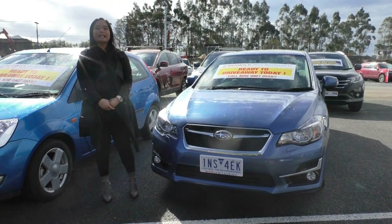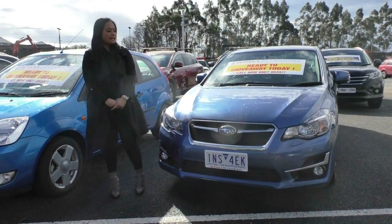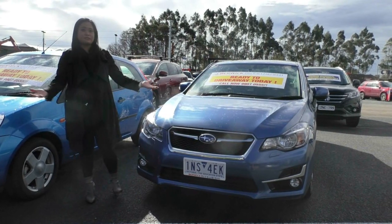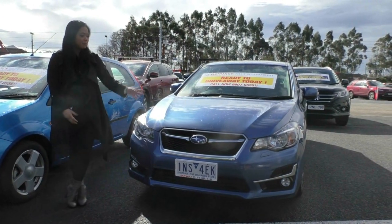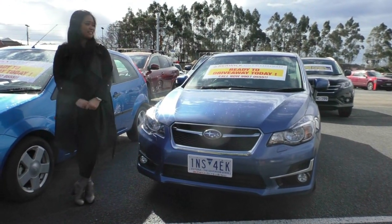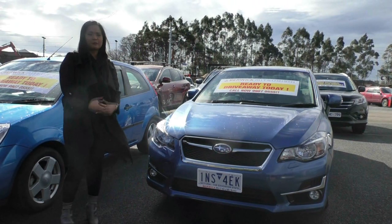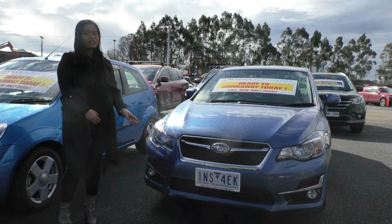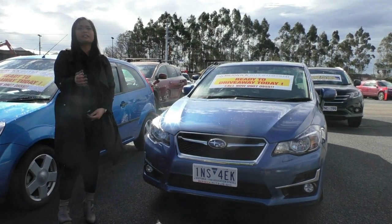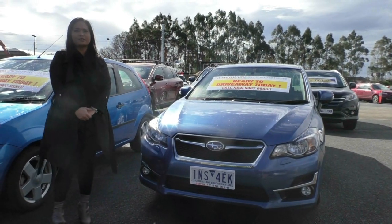Thank you again for watching the walk-around video of this 2016 Subaru Impreza 2.0 IS with about 22,000 kilometres. It is absolutely in fantastic condition — paintwork absolutely immaculate. The only other thing I'd add is a glass coat to maintain that shine on the amazing blue colour. This car qualifies for our premium mechanical protection plan, which will cover 181 components for five years, and you'll get a 10-year platinum roadside assist as well. For more information, please click the link below. Thank you again for watching. Berwick Mitsubishi, 9907 0555.